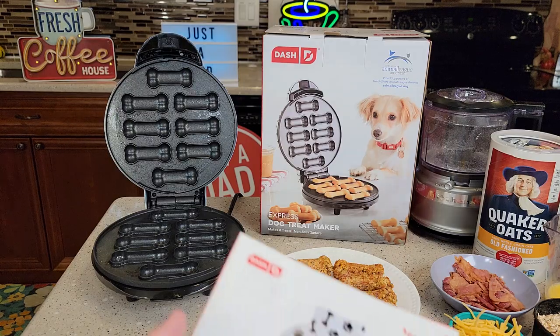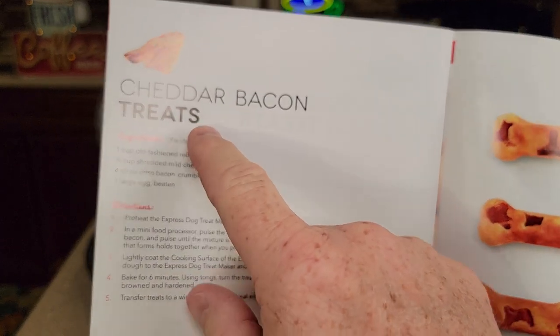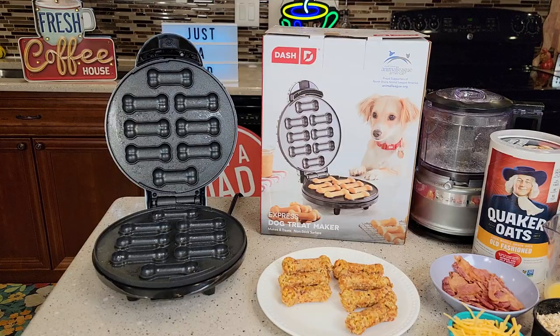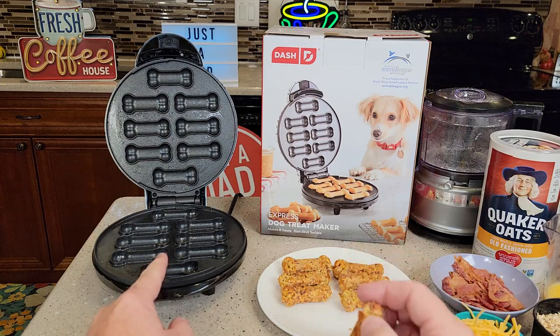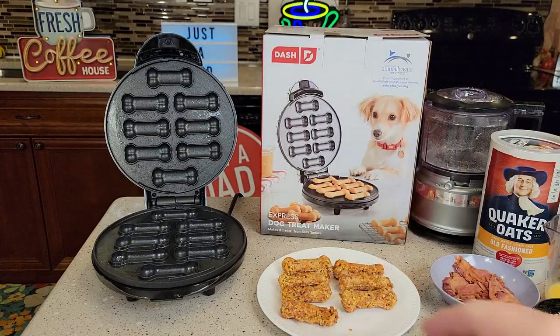So I've got the ingredients here and we're going to mix some up. In the manual there's a recipe and I made the cheddar bacon treats. This is kind of like a waffle maker or a pancake maker except it's got the shape of dog treats. Here's what they look like — she really likes them.